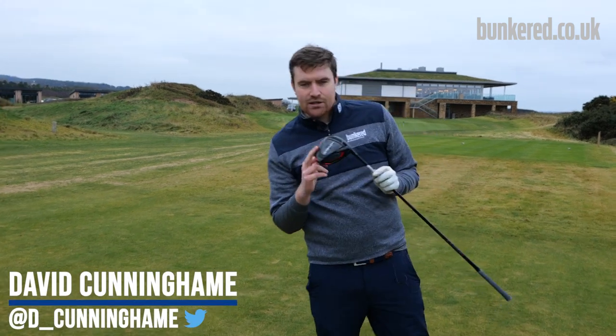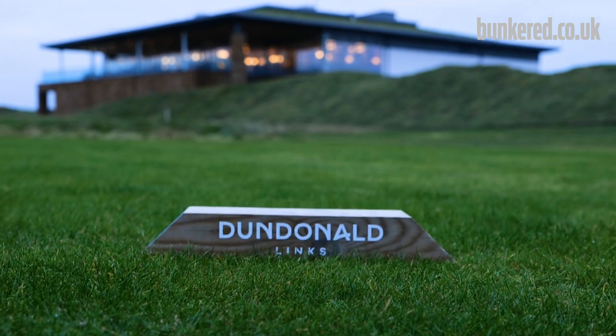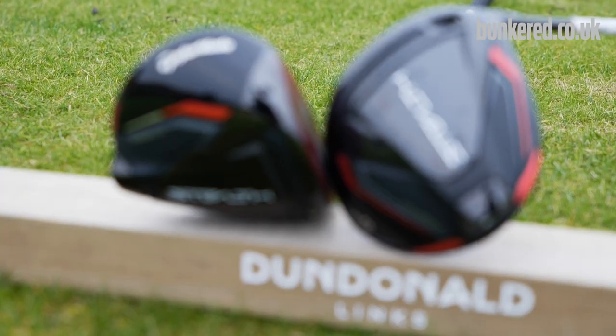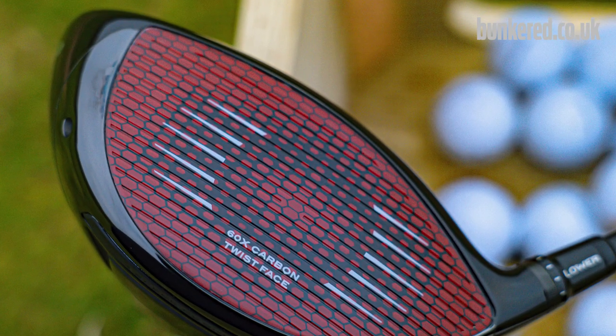In my hands today I have the all-new Tailmade Stealth driver. I've come down to Dundonaty to give it a test and Tailmade say this is no longer a metal wood — it's a carbon wood — and it's all thanks to this carbon fibre club face.